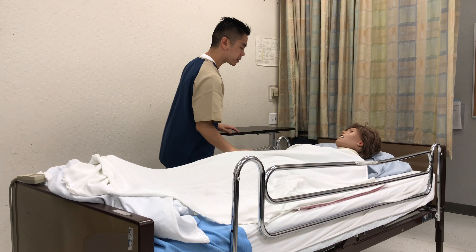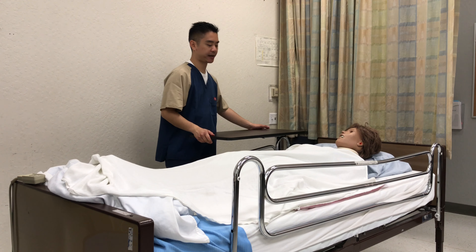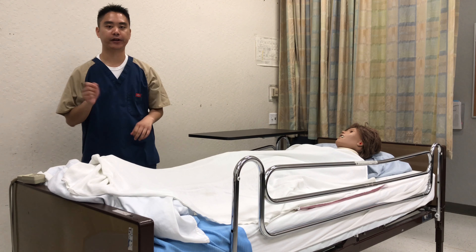So Mrs. Gray, here's your call light, your phone, tissue, water, and magazines. If there's anything else you need, just let me know and I'll be right back. I'll open the curtains, wash my hands, step outside, record, and report.